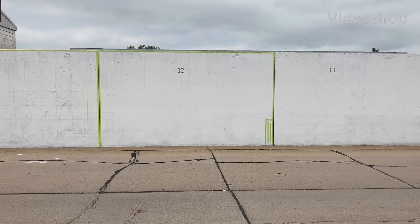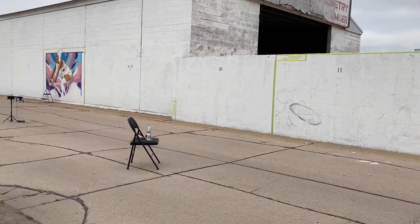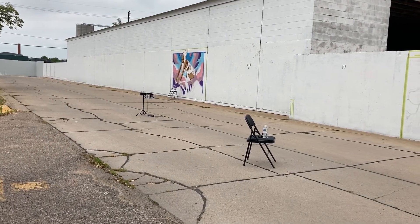Hey guys, today's the first day of the mural project and I'm number 12. We got one other artist here today who's doing spray paint and it's looking pretty sweet. We got this whole huge long wall to paint — let's do it.